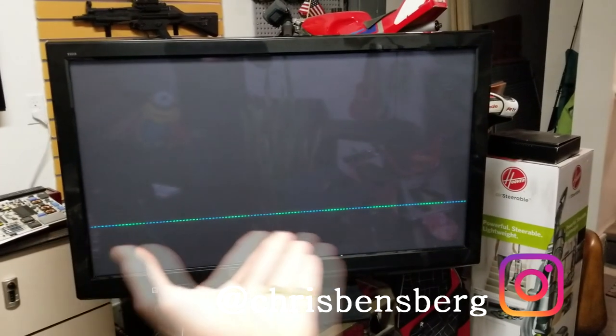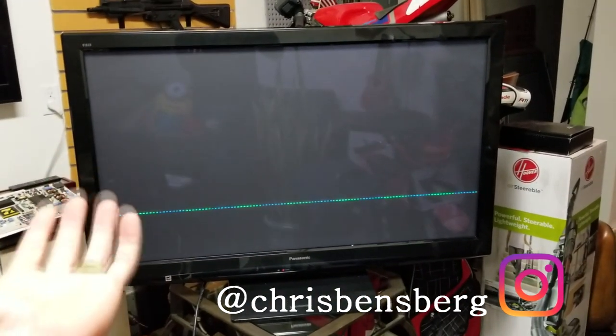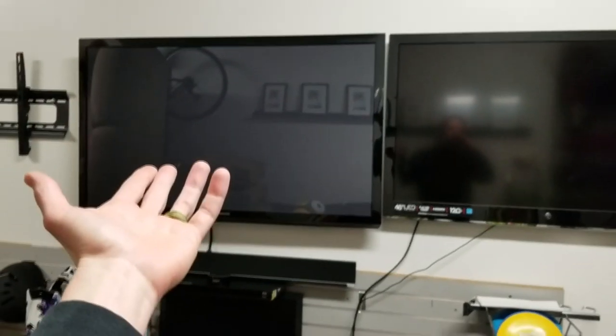This most likely is not from a drop. Sometimes boards do fail, ribbon connections, something happens to them, and unfortunately you get some very weird lines like this. You might think the panel is cracked, but unfortunately it's probably because this TV in particular is about nine years old, and I experienced something similar to this with this one right over here.